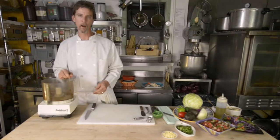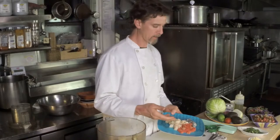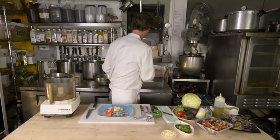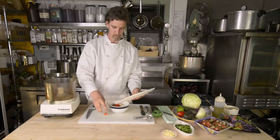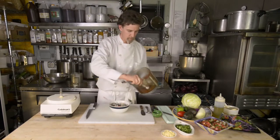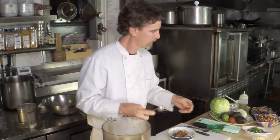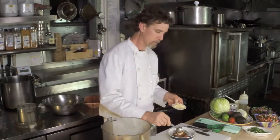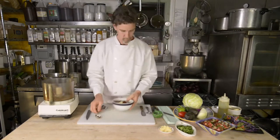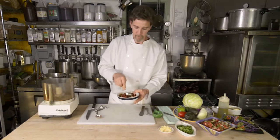Now that we've got our spices ground, we're going to take the fish that I've cut into half-inch cubes. I've got a combination of shrimp, salmon, and Alaskan cod. We're going to take the fish and mix it with our spices — two tablespoons of this chili powder, about a teaspoon of garlic, and about a tablespoon of olive oil. Mix that all together and let it marinate for 15 to 20 minutes.